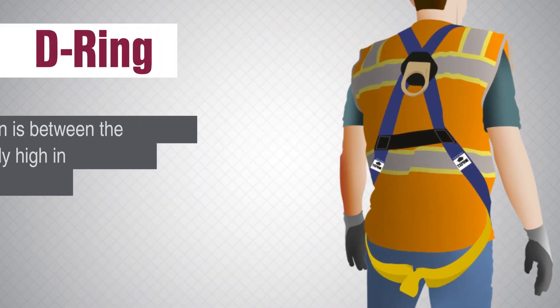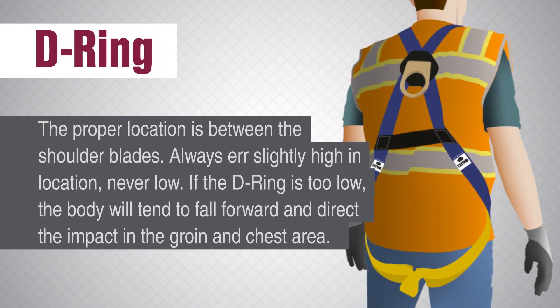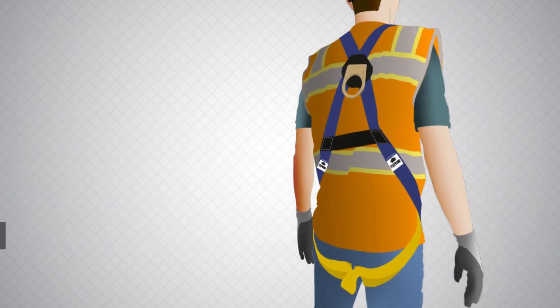D-ring. The proper location is between the shoulder blades. Always err slightly high in location, never low. If the D-ring is too low, the body will tend to fall forward and direct the impact to the groin and chest area.